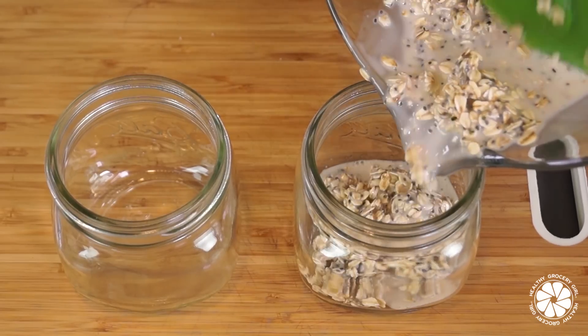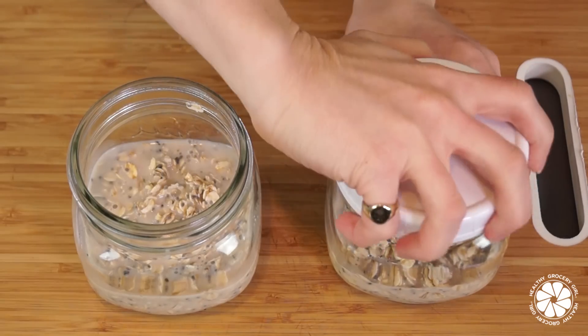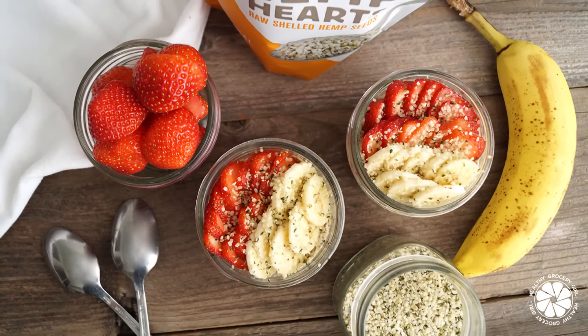Divide into mason jars, top with the lid, and store in the refrigerator overnight. In the morning, top with fresh fruit and enjoy.